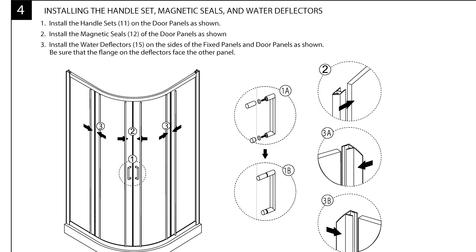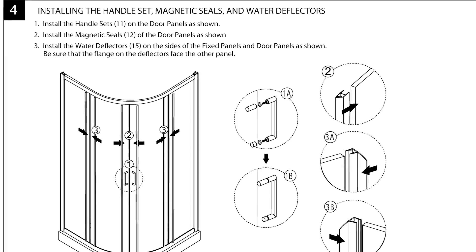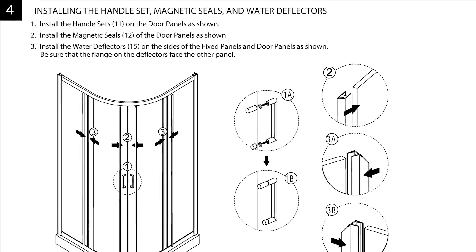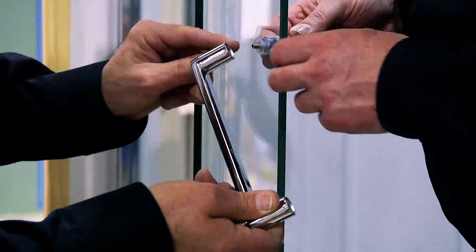Now it's time to install the handle set, magnetic gasket, and side gasket — section 4 of the installation instructions. First, install the handle sets on the door panels.